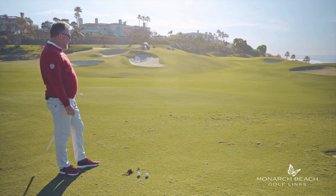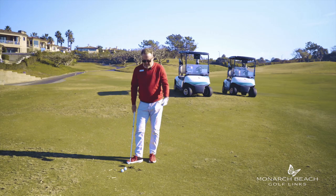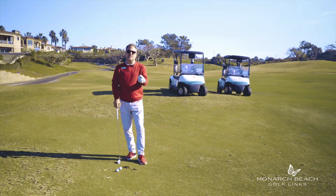As you can see, I hit down and through the ball, hit the ball, then took a little divot. That's how you hit a proper iron shot, by compressing it.